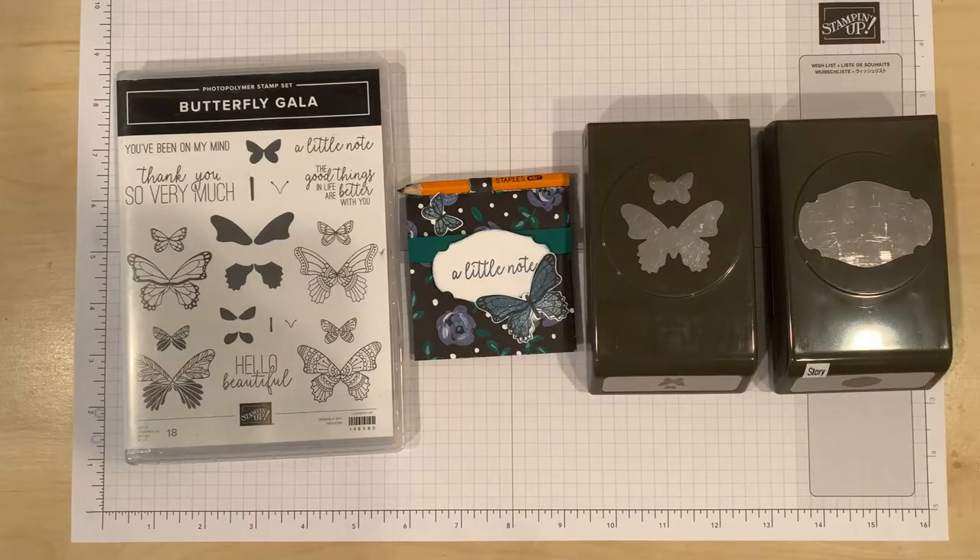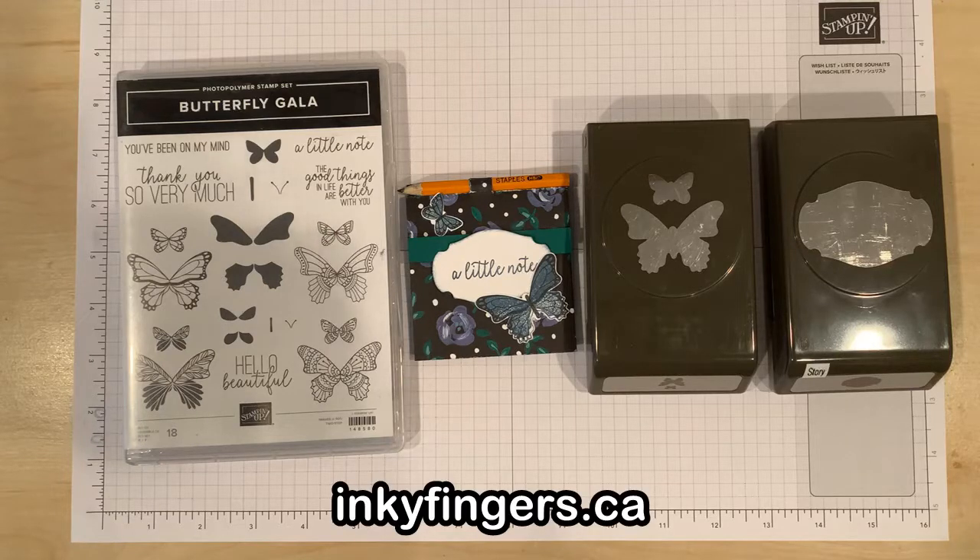Hello Stampers and thank you so much for joining me today for another Stampin' Sunday video. This is Laura Buchler of Inky Fingers Paper Crafting, your independent Stampin' Up! demonstrator in Nanaimo, BC.